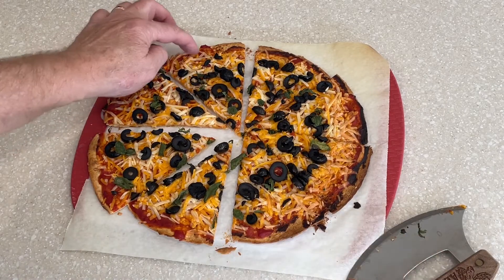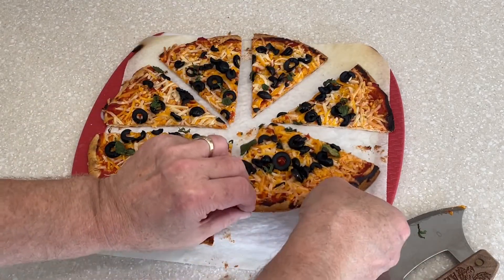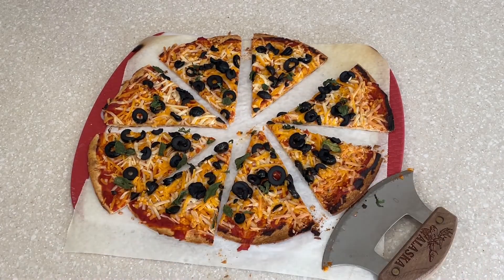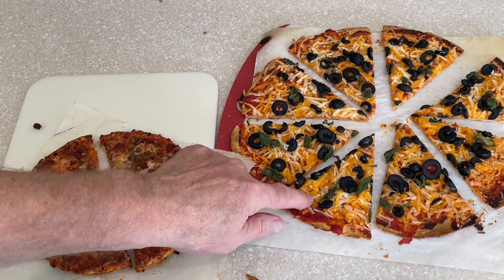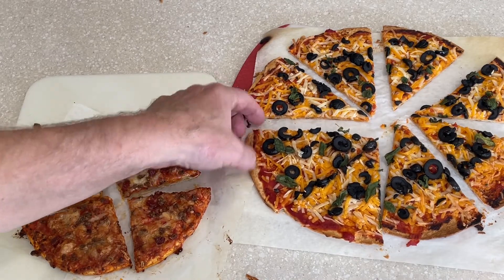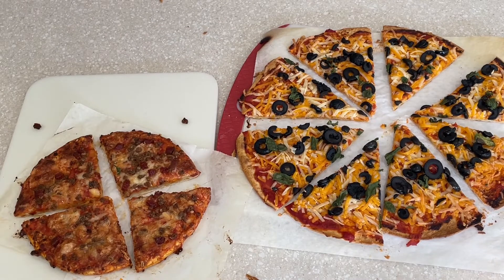And there we go — looks pretty tasty. Let's get the frozen pizza out and we will compare. The homemade one — the cheese melted a lot better on this one. The frozen pizza — the cheese didn't melt quite as well, I don't think. But we're going to give it a taste test and see which we like best.